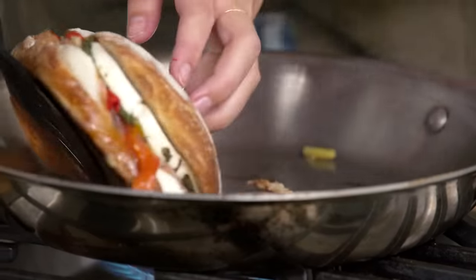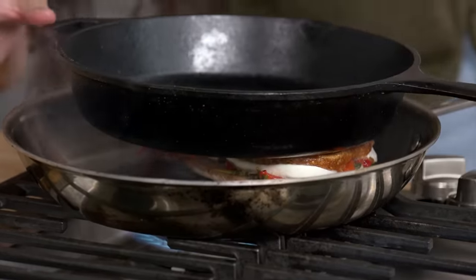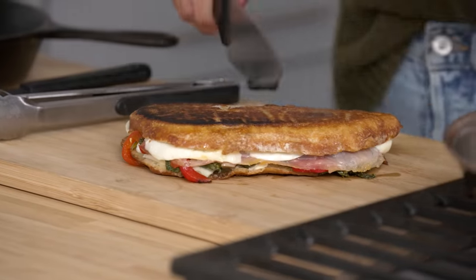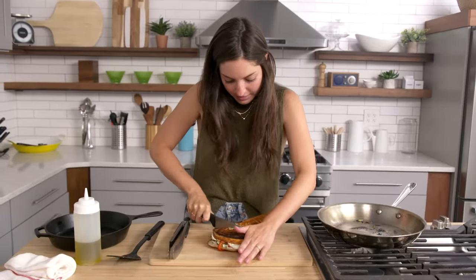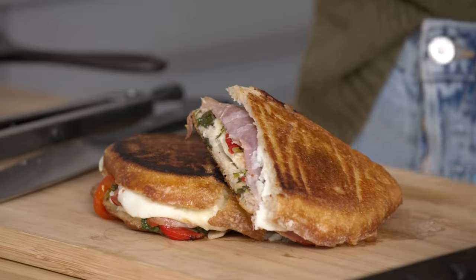We're going to flip the sandwich and replace the cast iron to evenly weight the other side. Pulling our sandwich — perfectly flat like a panini, which is exactly what we're after. Now you've got this nice melty sandwich that's pressed to perfection. All the ingredients are nicely melded together and the bread is nice and thin and crisp. I hope you learned a new cast iron trick today — there are a lot of ways to use this versatile tool and you should definitely have one in your kitchen.